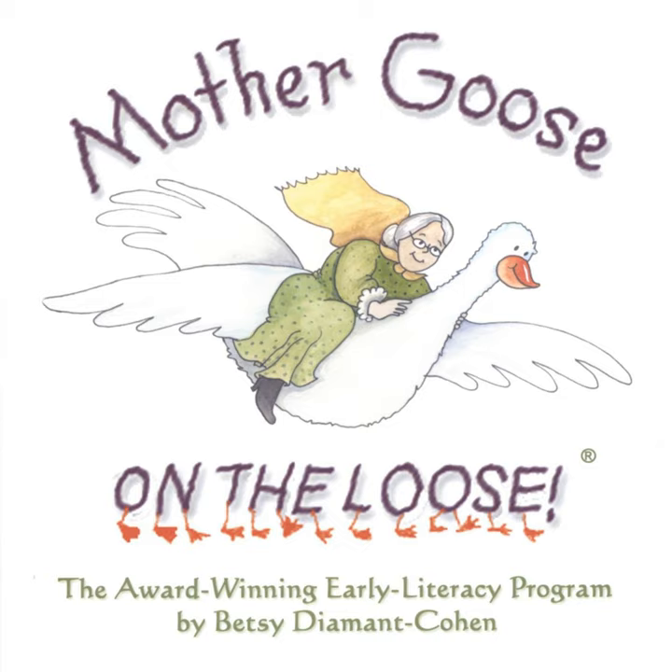Horsey, horsey, don't you stop. Just let your feet go clippity-clop. The tail goes swish and the wheels go round. Giddy-up, giddy-up, we're homeward bound!